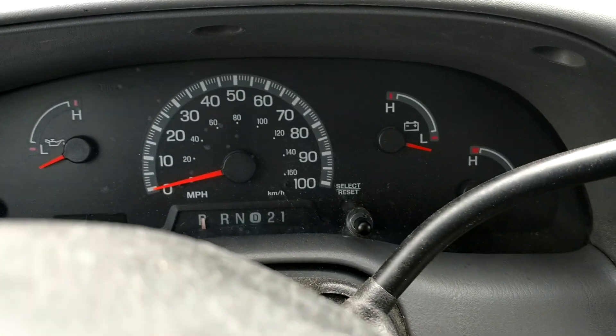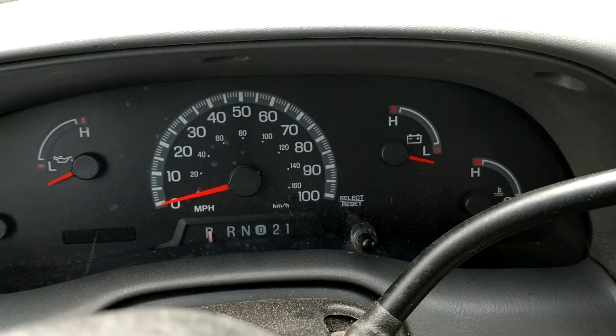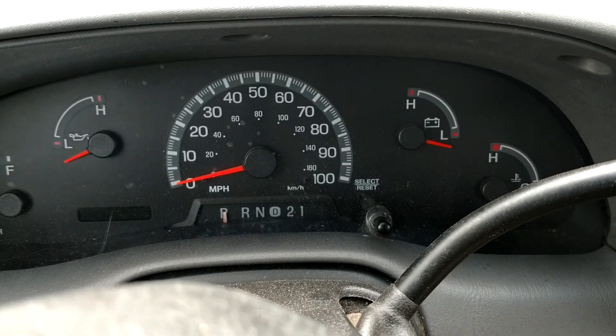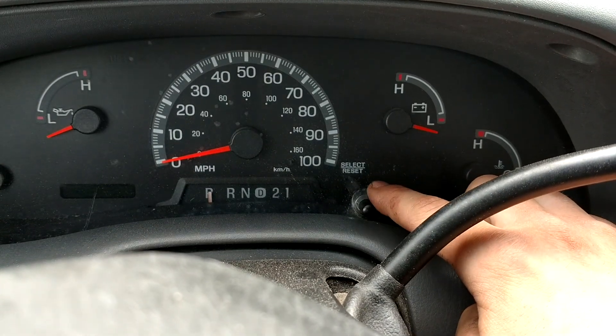Guys, today I'm going to be showing you something really cool that Ford hid from us consumers. Not really hid — it was in the programming of the vehicle — but basically we're going to be looking at the select reset button here on the dash.